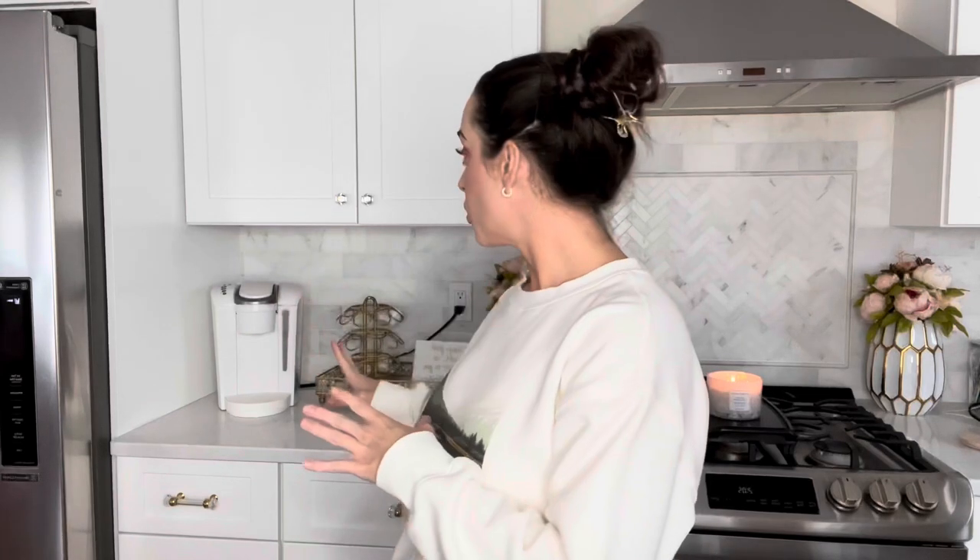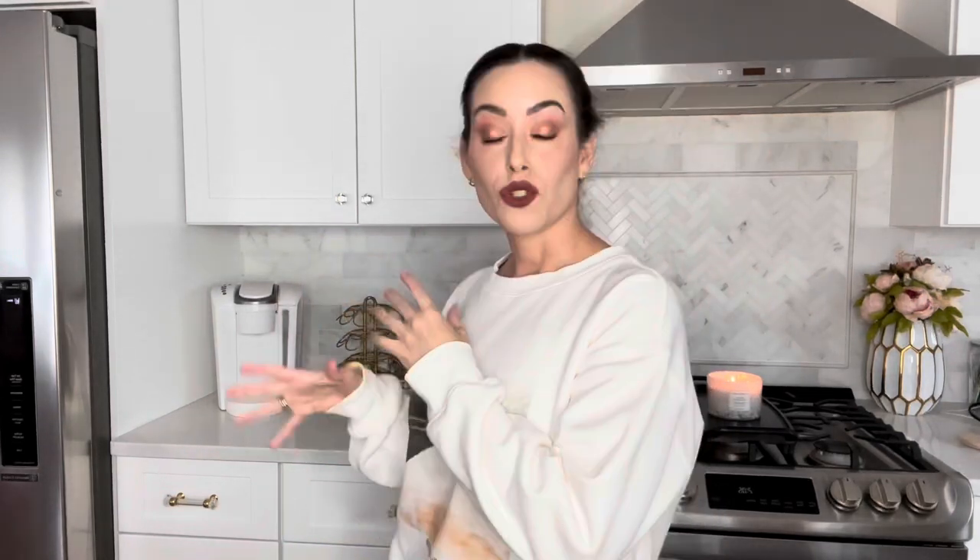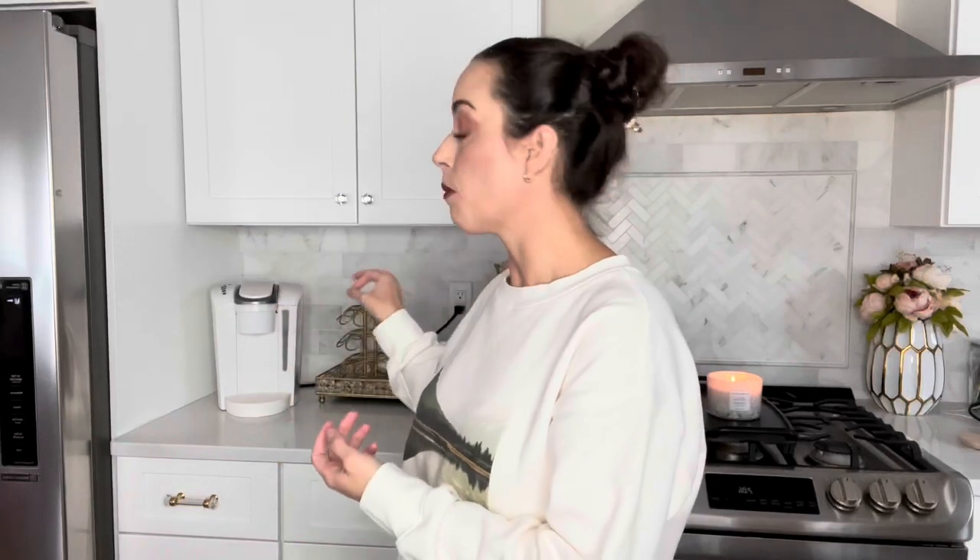You only really need one thing for descaling and that is some white distilled vinegar. A bottle this size will do — this is 32 fluid ounces or one quart. What typically happens is the coffee machine will stop working or the scale button will light up and turn red. So I'm going to turn the camera around and let's do it.